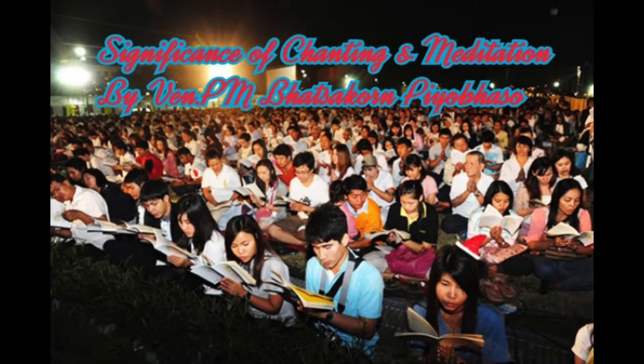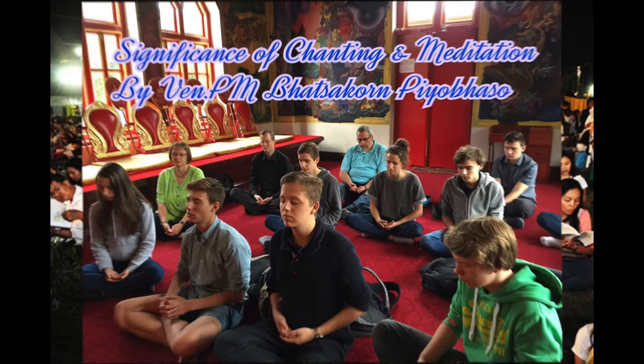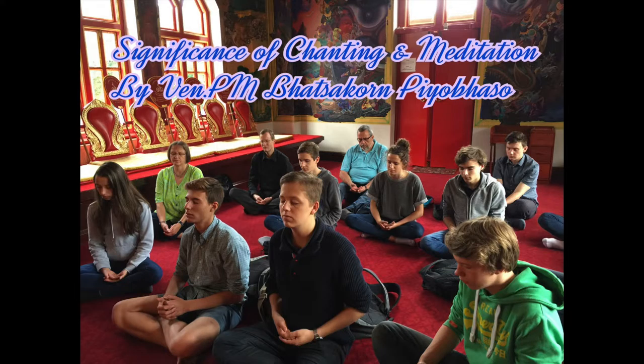What about feeling? When you feel happy, unhappy, or indifferent, acknowledge it as it is. Even after sitting for a while, you may develop pain or numbness. You don't like numbness or pain — that means unpleasant feeling has occurred. Simply acknowledge it: pain, pain, or numbness, numbness. Sometimes the meditator may feel indifferent. Whenever you have this feeling, acknowledge it as it is. This is the way to observe feeling.